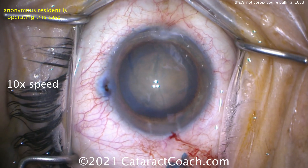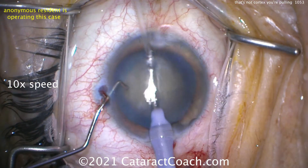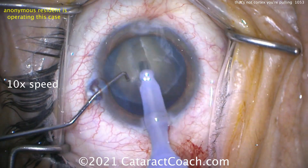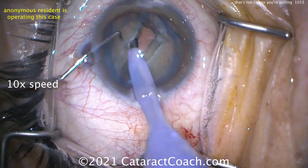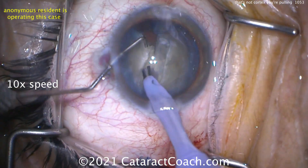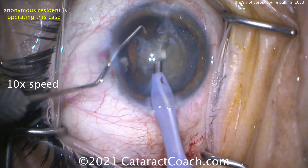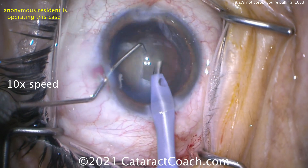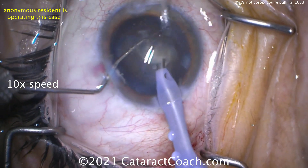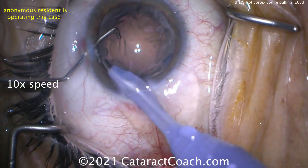A little hydrodissection here. Let's see the technique — phaco probe going in, looks like a groove down the middle. Let's see the split of the nucleus, very nicely done. A very good stop-and-chop technique — that is excellent, really quite excellent. Let's see the second half: bringing it up, chopping it and chopping it again. That was done quite beautifully. This is a very talented resident. Congratulations.